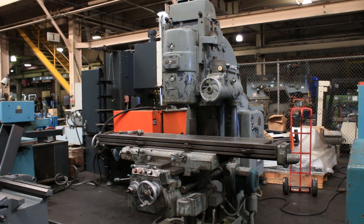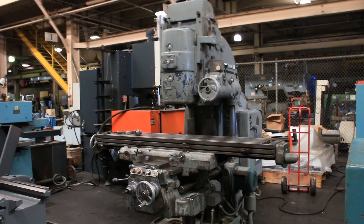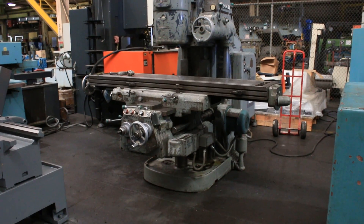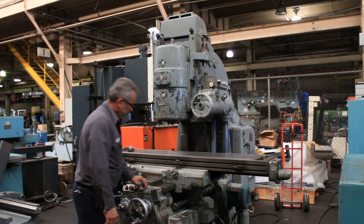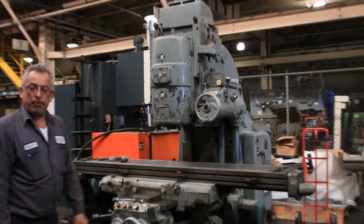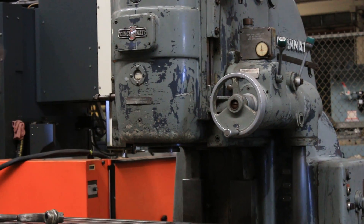We're looking at a Cincinnati dial-type vertical milling machine, model 415-16 DT, serial number 310434V5U-6. We believe the machine is from 1966. We're going to run it for you right now — currently running at 400 RPM.